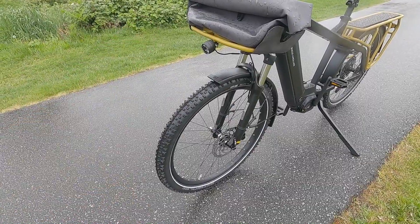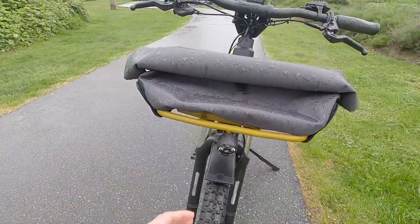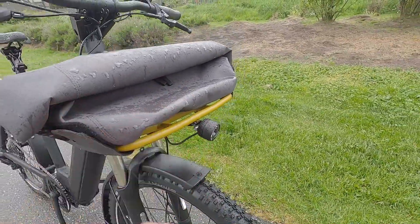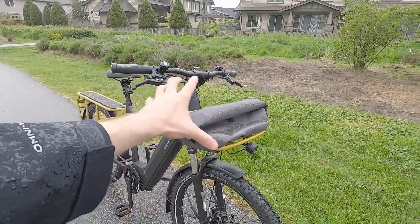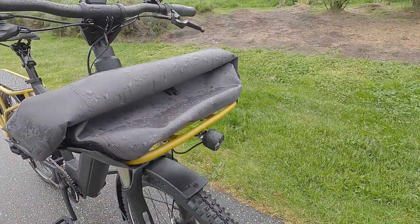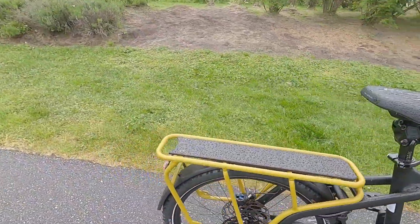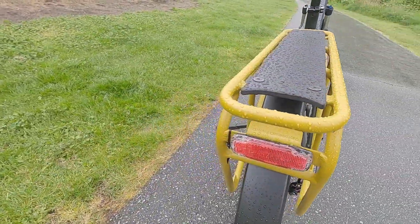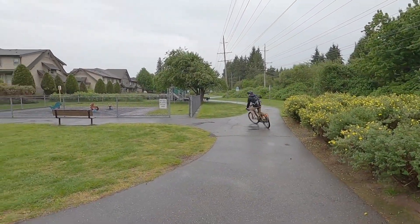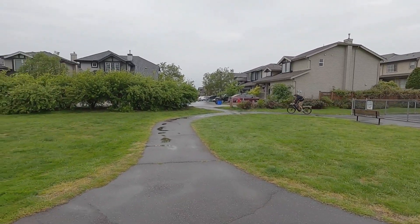That's perfect for a city application. We have these beautiful integrated Supernova lights — extremely bright with an aluminum alloy housing — but they don't have side cutouts, which is one of my complaints. And if you have the front rack attached, as we see here in the tray option, the light doesn't point where you steer. That's one of the little trade-offs. Back here we have another integrated light with two LEDs, which I really appreciate. It's protected from behind because it's surrounded by the tubing of that frame.